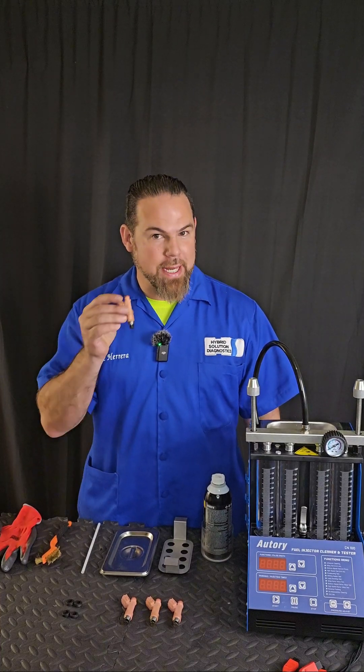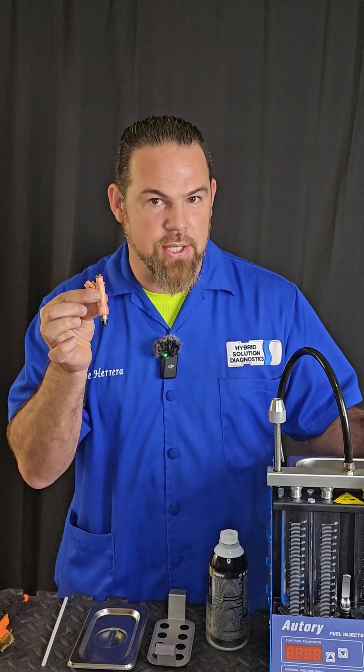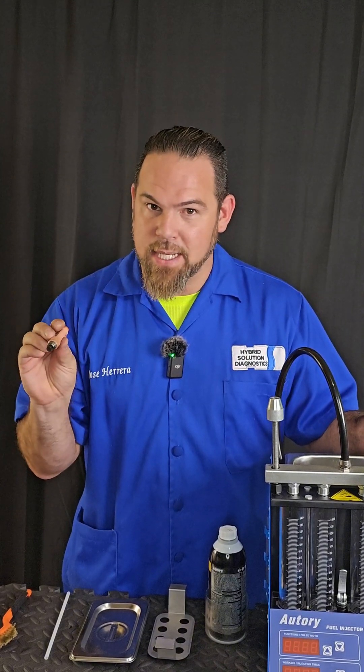In this video, I'm going to show you how to clean fuel injectors. Stoichiometrically speaking, 40.7 particles of air to one of fuel is the fuel mix ratio of an internal combustion engine. Now, in order to achieve that over time, we need to make sure that the fuel injectors are being kept clean.